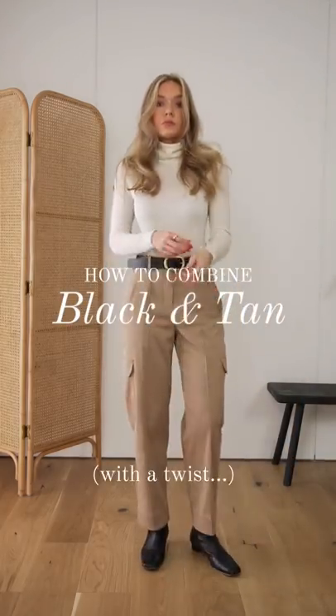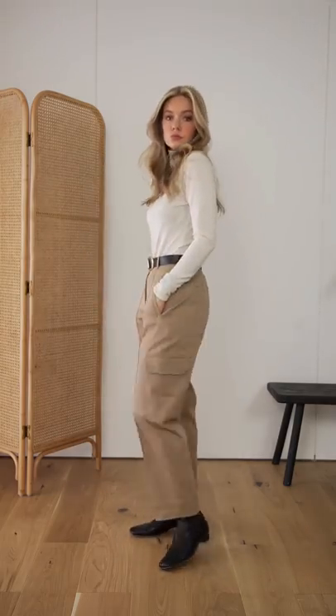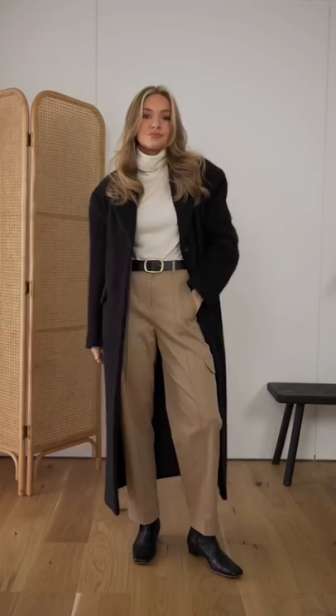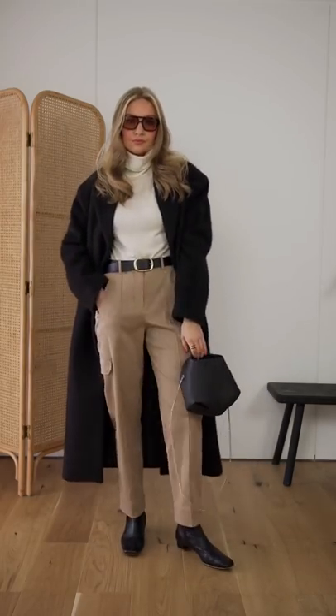Black and tan is a great color combination. Here's a few ways to wear it. If tan isn't your best color to wear, then try and wear it on the bottom instead. Pairing with a cream or white top lightens up the area around your face and provides contrast to the black.